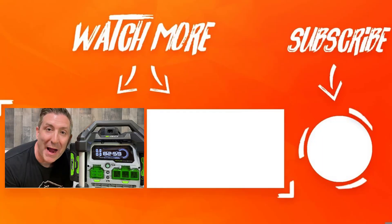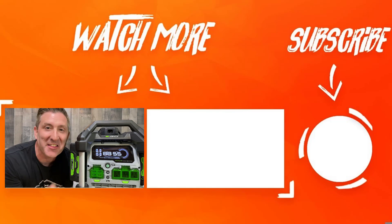If you want to learn more about this ego power station, there's a video right there that you're not going to want to miss. I'll see you over there.